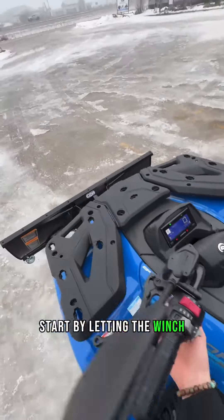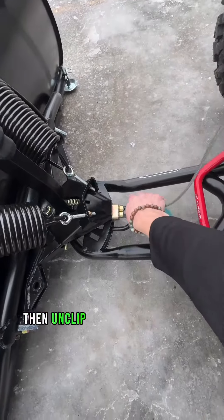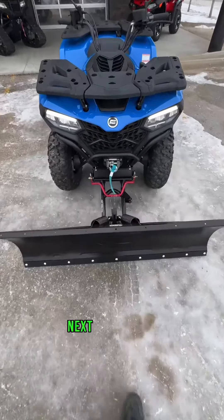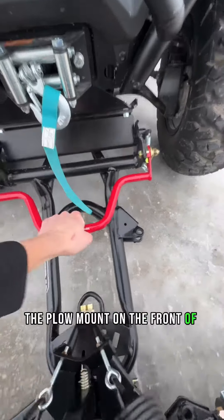Start by letting the winch out to loosen tension off of the plow blade. Then unclip the winch hook from the plow. Next, lift the big red handle to release the plow frame from the plow mount on the front of the ATV.